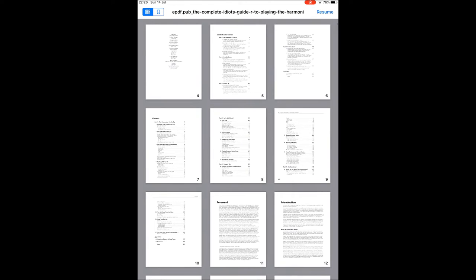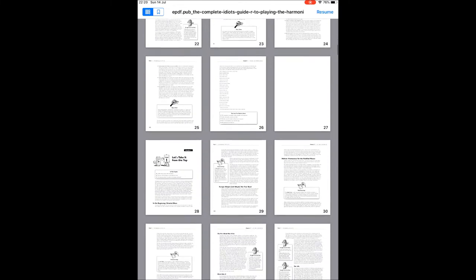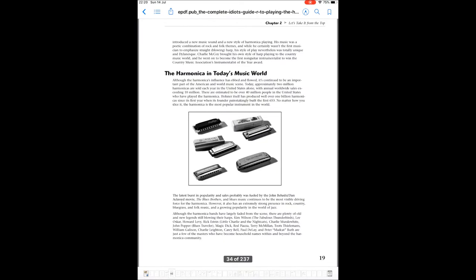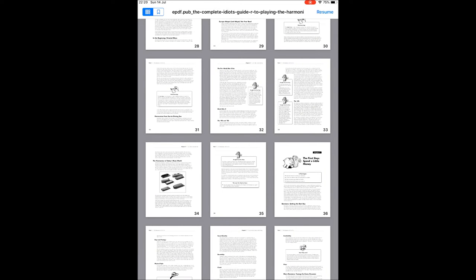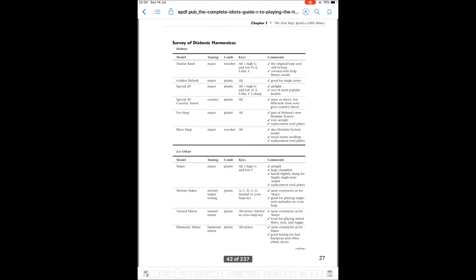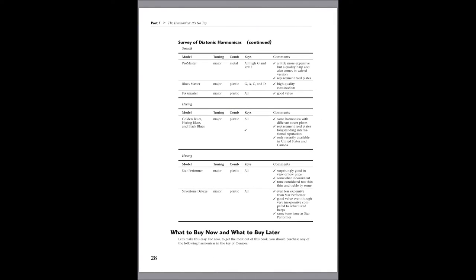Let me just highlight some of the pages for you. Page 34 shows an example of a diatonic harmonica — there are five different examples there, some of which I've reviewed in my playlist if you'd like to have a look. Page 42 highlights some of the manufacturers, different makes and models you can get, including plastic combs, what kind of music they play, and comments about each particular harmonica.